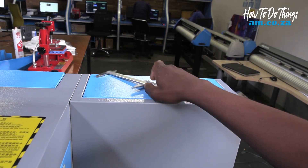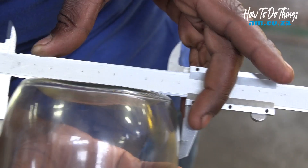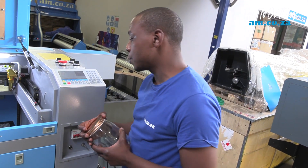Firstly, we need a vernier caliper to measure the diameter of our cylindrical object. We got 110mm. Now that we know our diameter, we need to input that into the controller.